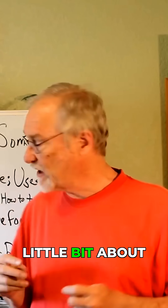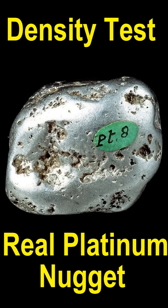I'm going to tell you a little bit about platinum. This is a real platinum nugget and I want to talk about the density test. If you do a density test and your suspected platinum nugget comes out 15 grams per CC, then for sure it's platinum. If it comes out in the range of 8 to 12, then it's probably lead or potentially some bit of stainless steel. If it comes out 2 or 3, then what you have is aluminum.